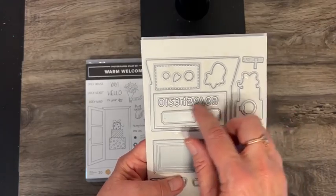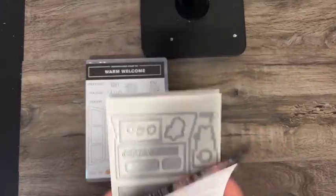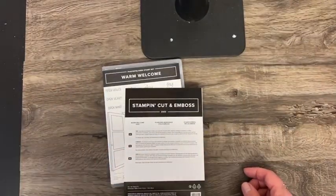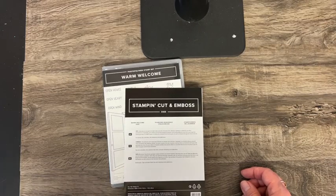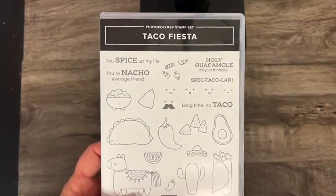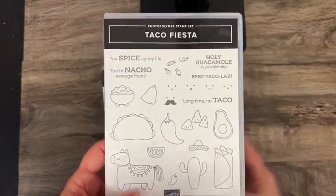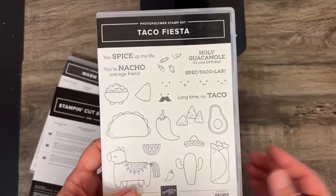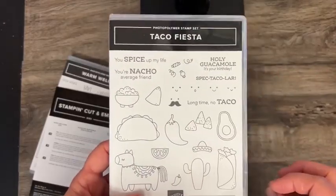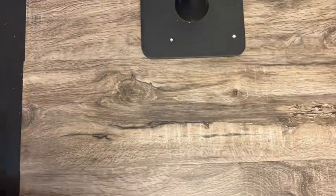You could put somebody's actual street address on there. Charlotte, there is not paper to coordinate with the taco set, but with a lot of them you could still get the bright festive colors you would associate with it, or you can create your own designer paper by choosing a white background and just stamping these little images all over them and coloring them in.